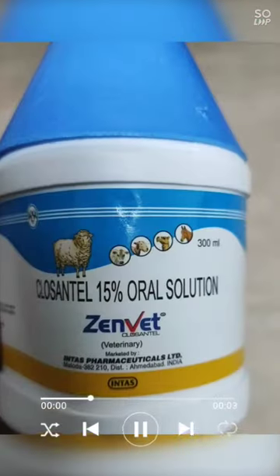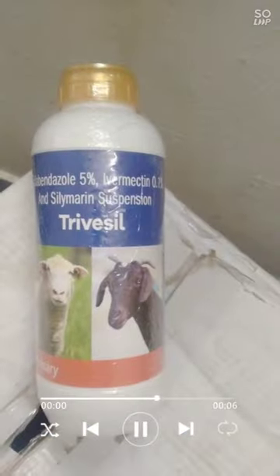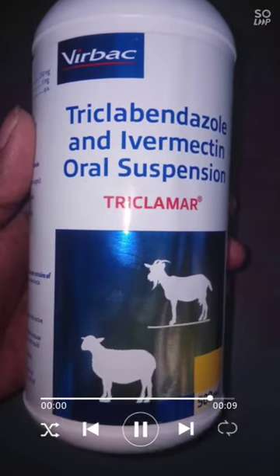If one of these animals has to be dewormed, the animals who have been seen here prefer to see the deworm process. This is the deworm. Thank you.